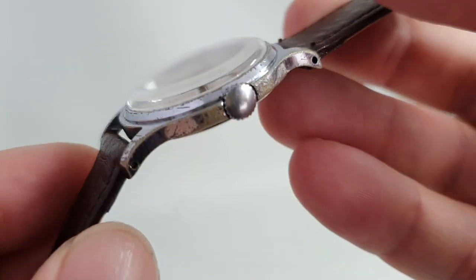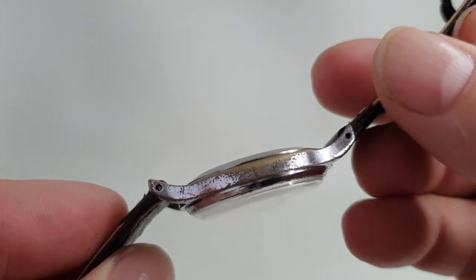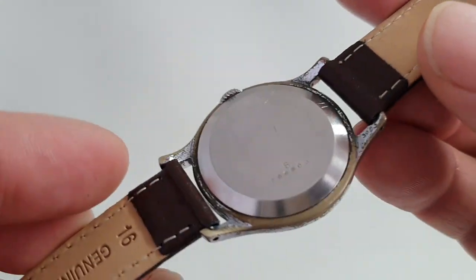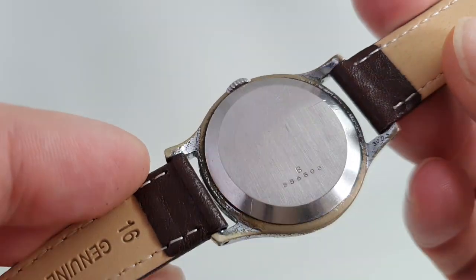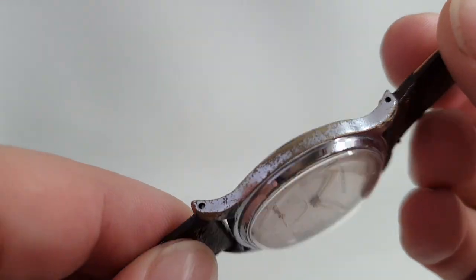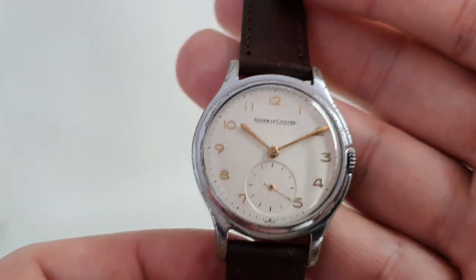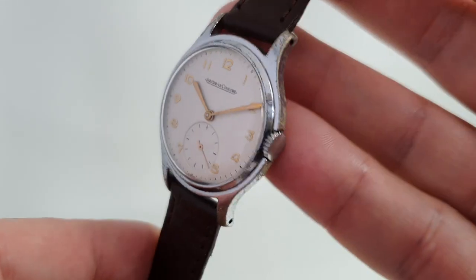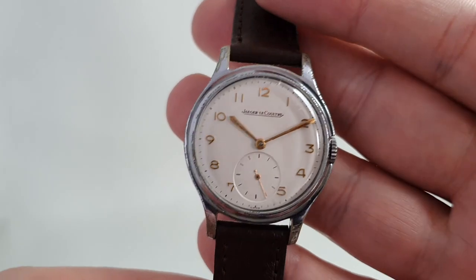Now, talking of the case, these are chrome plated as they were back then, and you can see this has had a fair bit of wear and tear on the chrome. But the movement is good, the case design is good, the dial is good — and you're either going to have to accept the patina on the case or find a different watch.